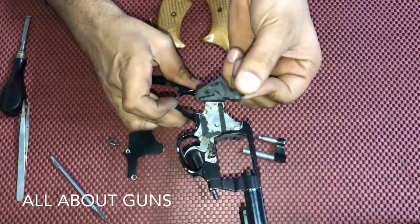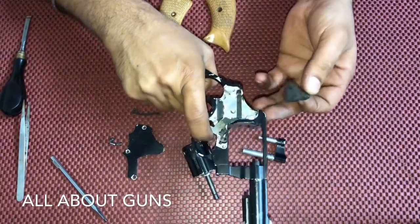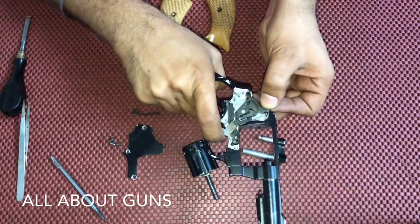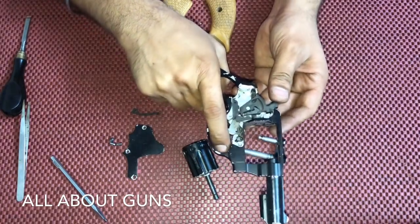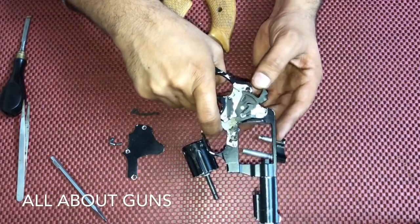Next we need to insert the hammer. While inserting the hammer, you need to half-press the trigger and then insert it.